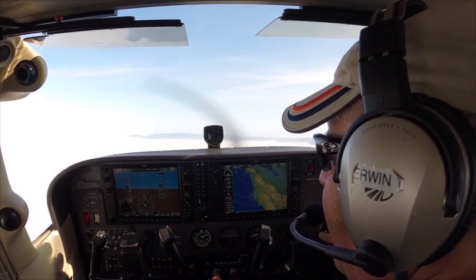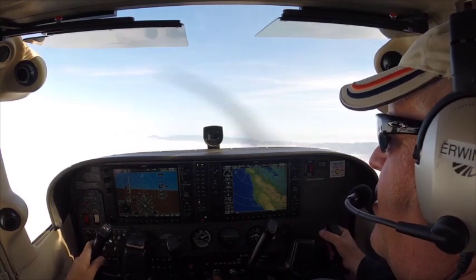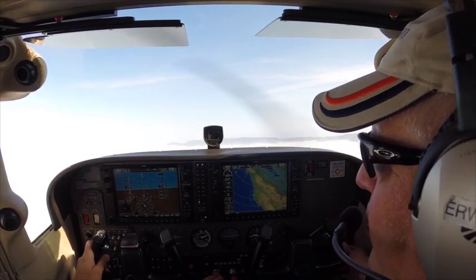That takes a little practice, but let's give it a try. I just want you to get the feel of it again. It won't be perfect by any means, but I just want you to get reacquainted with it.